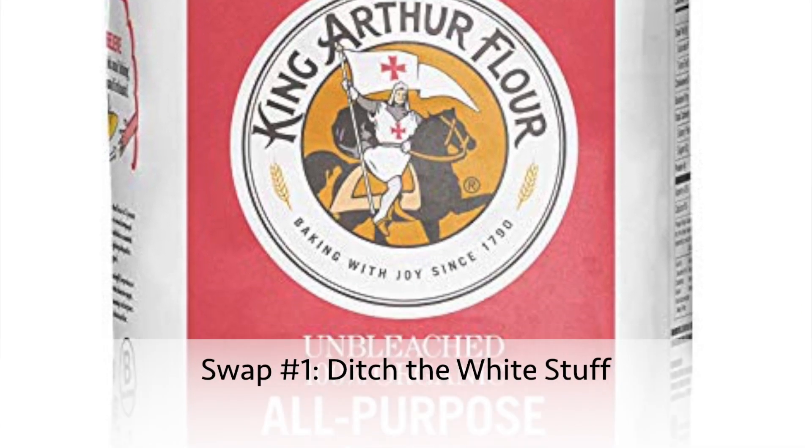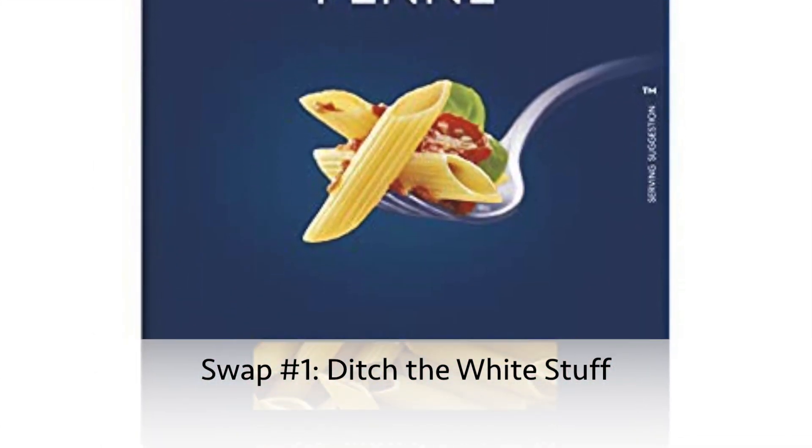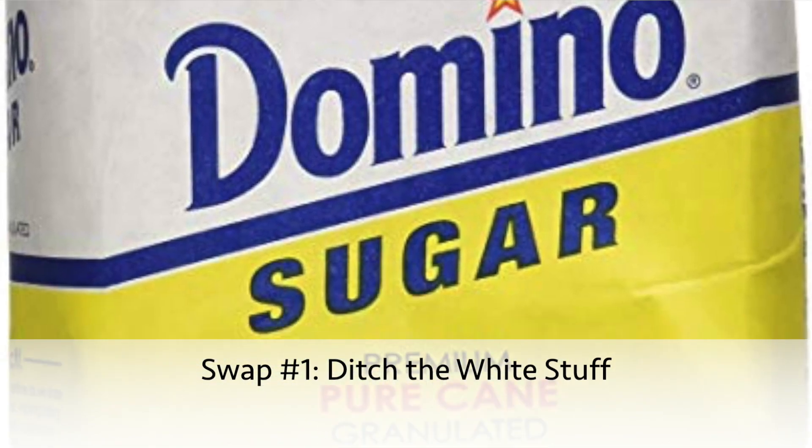The very first swap I would recommend is ditch the white stuff — white bread, white flour, white sugar, white pasta, anything white. It's really void of any nutritional benefits and it really won't fill you up or keep you satisfied, so it's just empty calories.